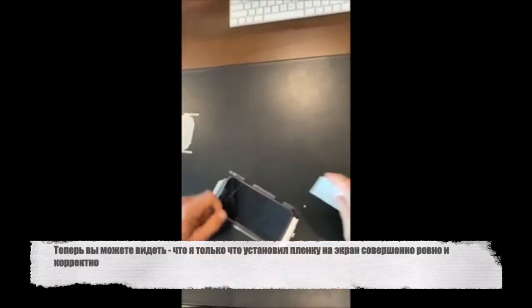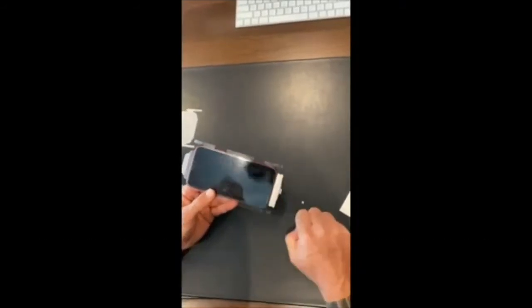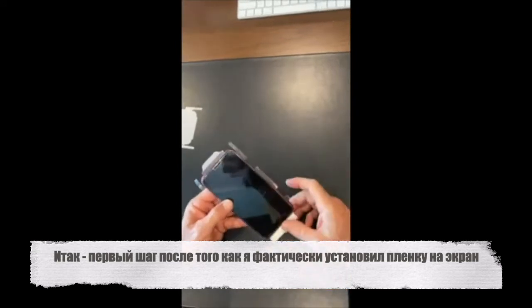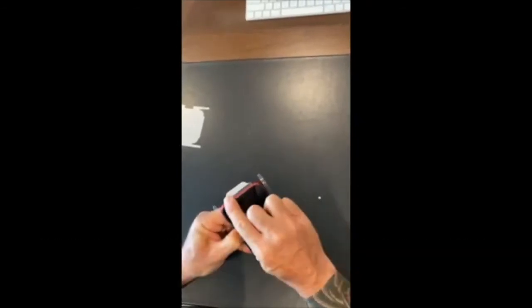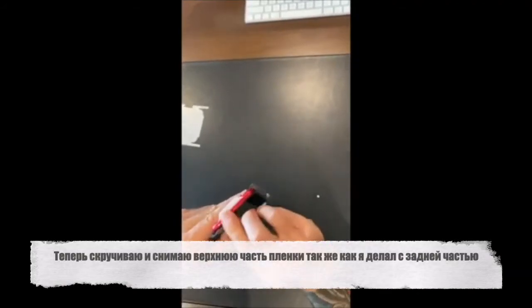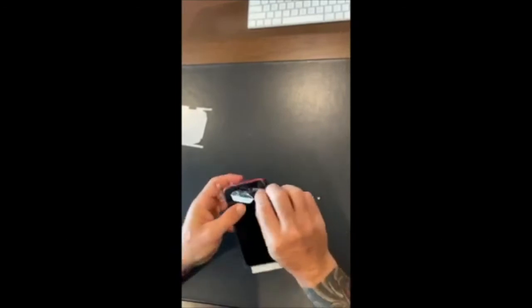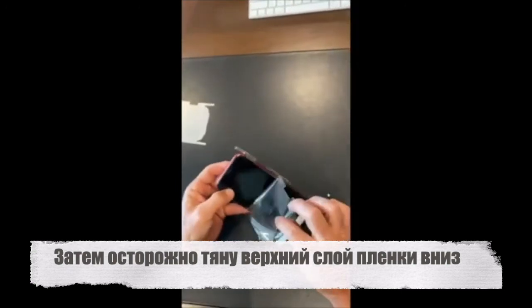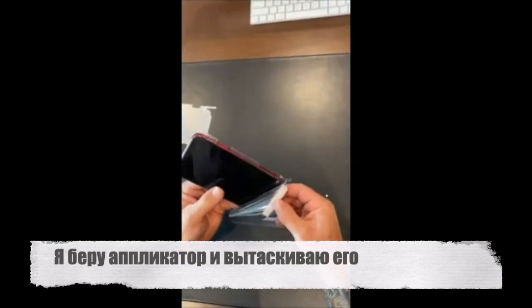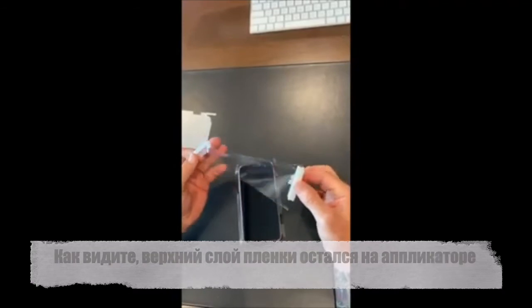Now you can see I've just installed that screen perfectly straight. There's the hole at the top; my sides and corners are all perfectly even thanks to the applicator. I complete the application as per usual. First step after installing the film onto the screen, I push any areas around the cutouts down, then push my top corner down and run my finger around that top side. Now it's just a matter of twisting that top handle and removing the film — I twisted it, broke it away from the surface, and gently pull it off. Once I'm all the way down, I grab the applicator and pull it out.